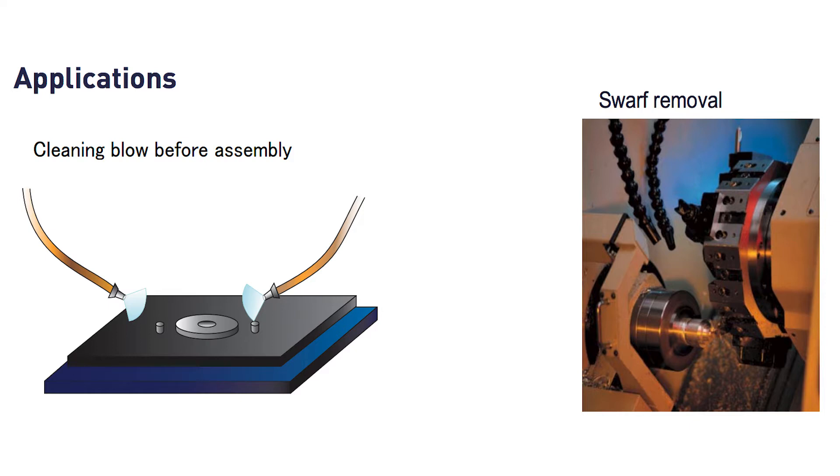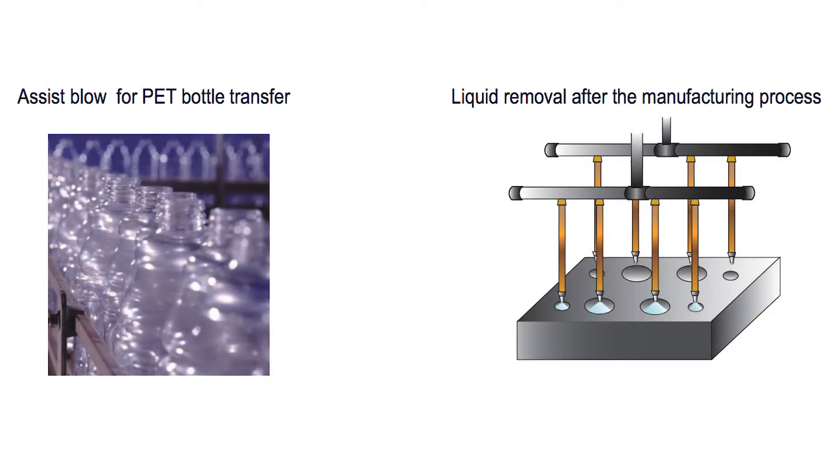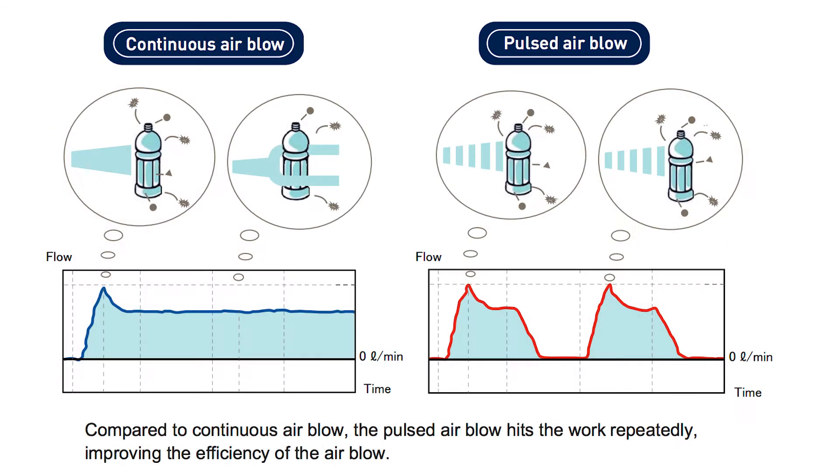Think of applications like automotive, machine tools, food and beverage, pre-painting, or even packaging. Now with the Air Saver, instead of a continuous flow, you'll get a pulsed blow, resulting in higher efficiency.